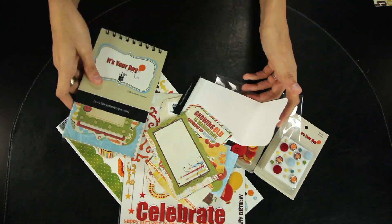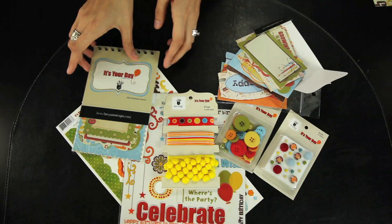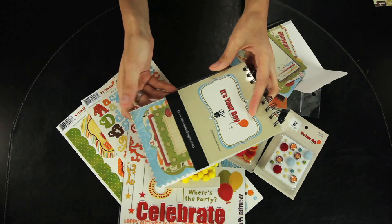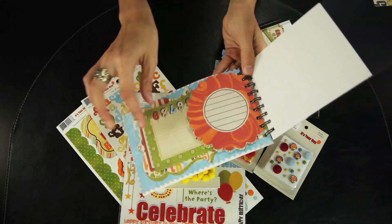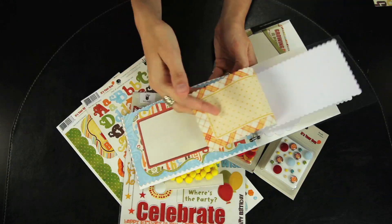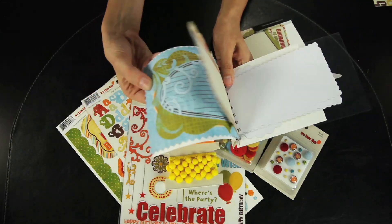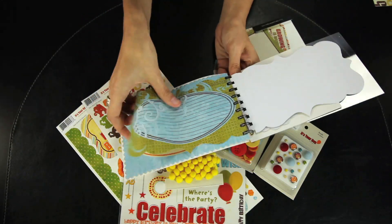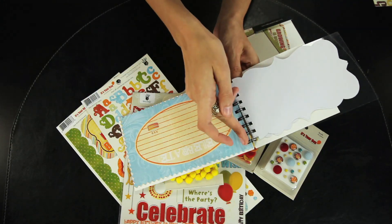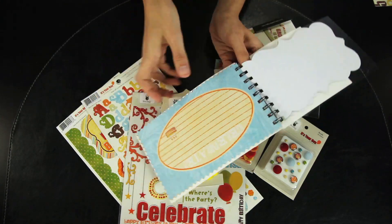Last but not least, this is the 5x8 notebook journal set. There are different sizes and shapes of these journaling pieces, and they add a nice element to your page. You can just rip them out and attach them, or you can do a nice solid cut and attach.